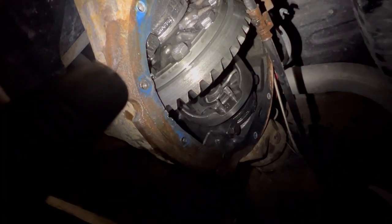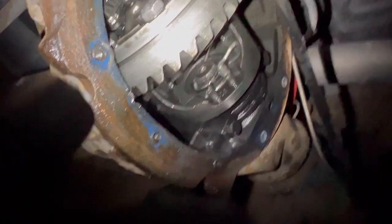Not only did it make it 3 miles like that, it made it 3 miles still hooked up to the gooseneck, with another truck on it. That's ingenuity right there.